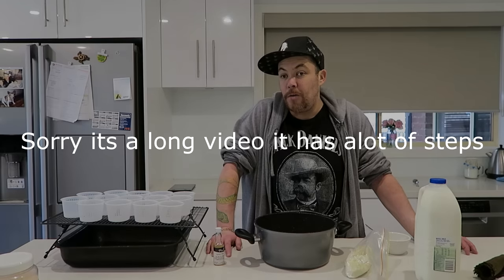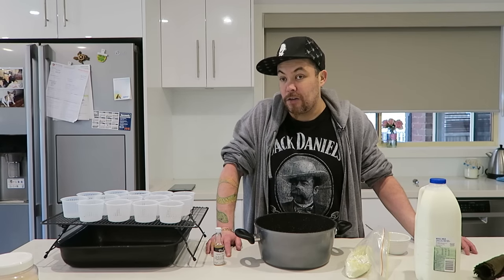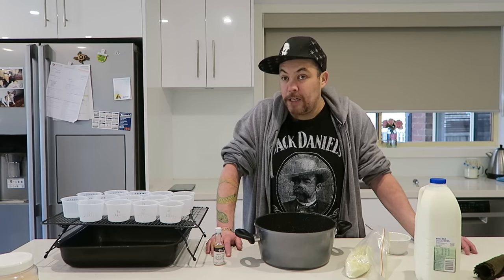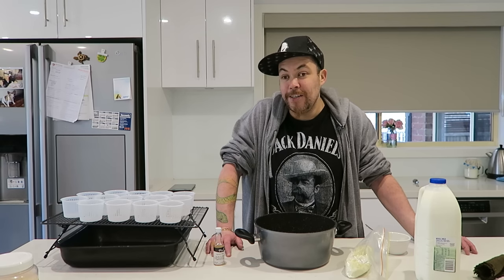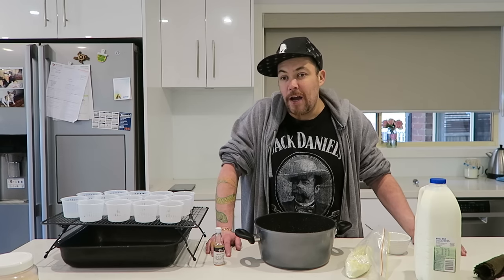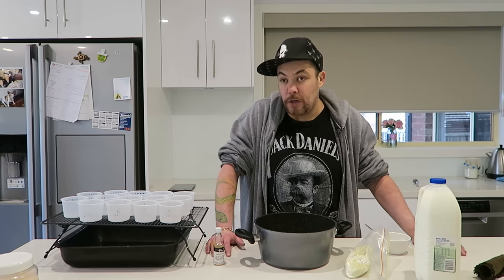Okay guys, welcome back. Now this is going to be a very timely process. I'm making a Maltese cheese called Jabini. I'm hoping I didn't butcher that because my mum is laughing at me every time I say it. Now it's just cow's milk — that's really all it is, or goat's milk — and it has to be fresh, not the long life stuff, and it can't be anything but milk or goat.